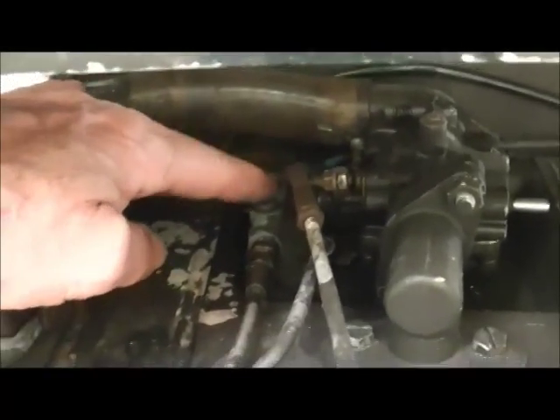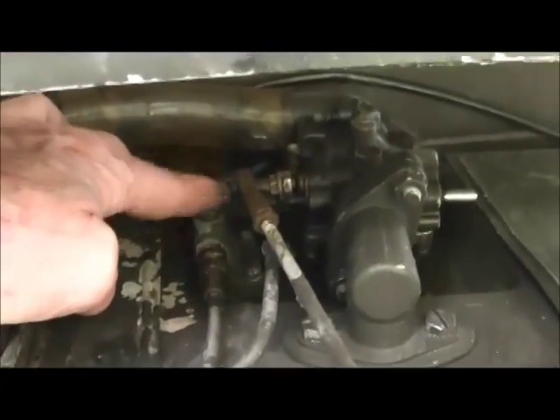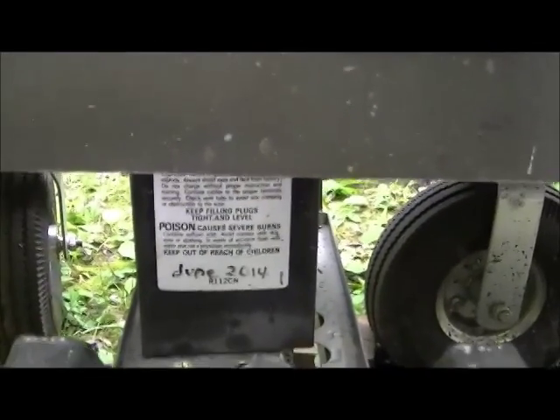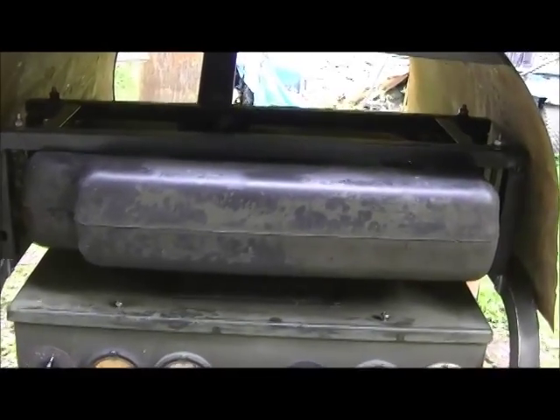This unit does not have the primer lever. The newer type has a primer lever for the fuel pump, but there's none on this one. This particular model would not pump fuel up from the bottom — the fuel tank used to be where the battery is, so I moved the fuel tank up on top.